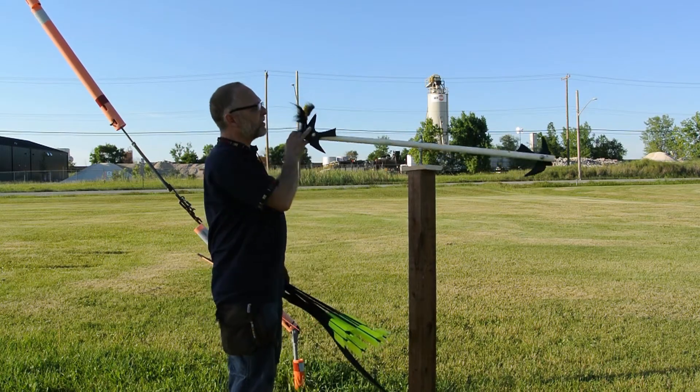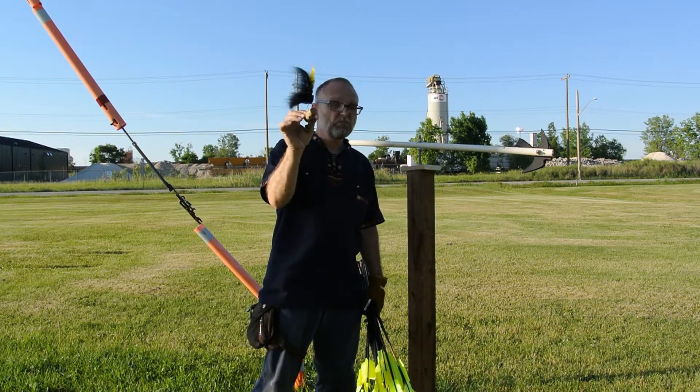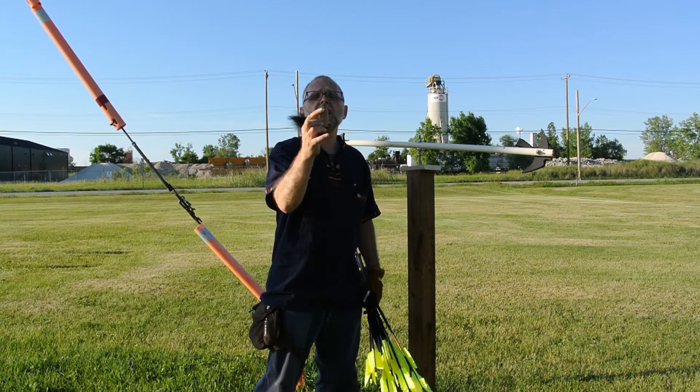In pole archery, both horizontal and vertical, we shoot birds — that's what we call them. It's a block of wood with feathers on it, and it's got a hole in the middle. That's where it mounts on the pine, the tine, and to get it you've got to hit it here.